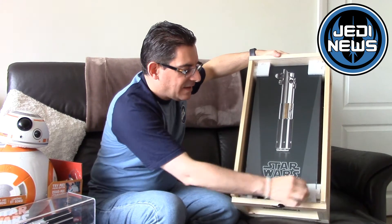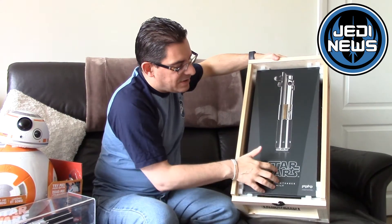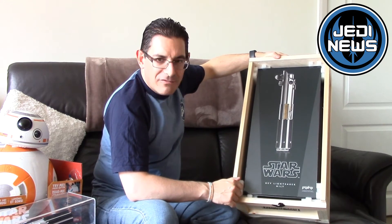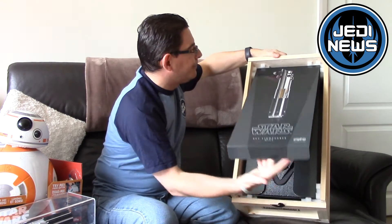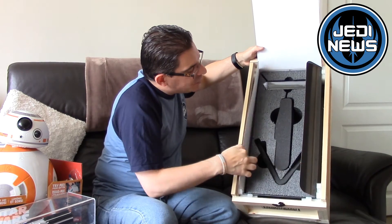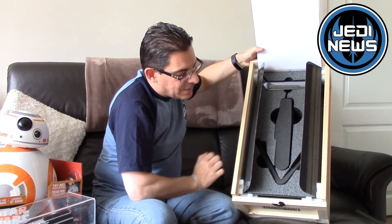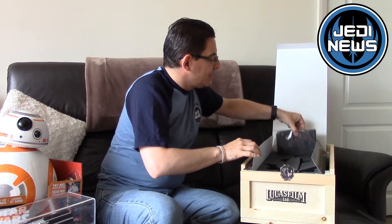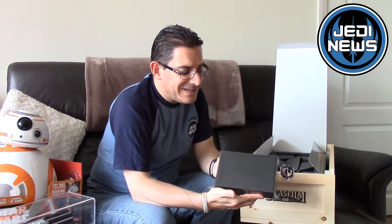If we take these out we can actually get to the item itself. There's a standard box with very little on the outside — underneath it's got all the copyright information for Lucasfilm. If we pop that open, you can see we've got the stand at the bottom, the actual lightsaber hilt, and then the medallion.